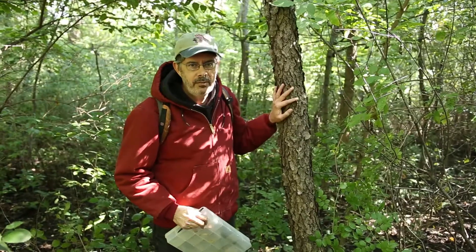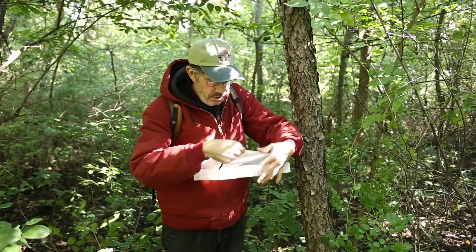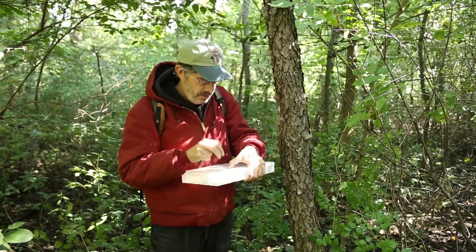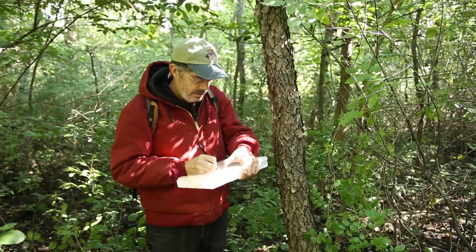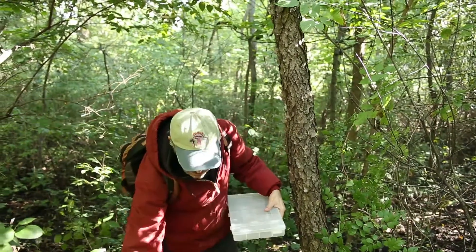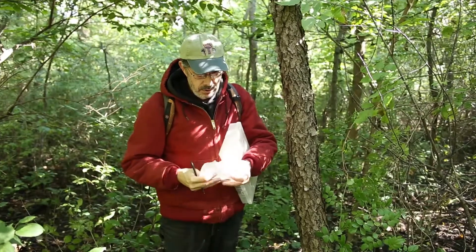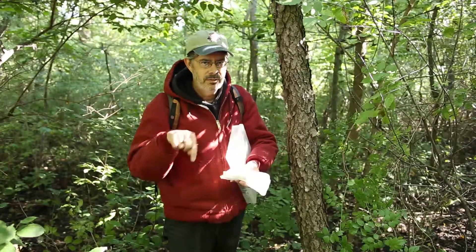Now that we've identified what kind of tree the turkey tail was growing on, what I do so I don't forget is take one of my little slips of paper and write, in this case, 'dead black cherry,' because it was on the dead one, and I put this in the bag with the specimen. So when I get back home later today and process these, I'll have the information on what it was growing on.